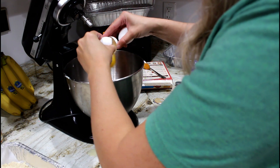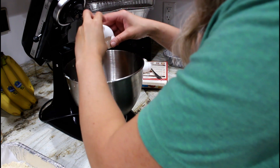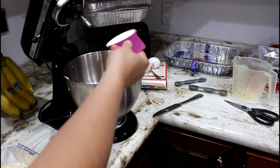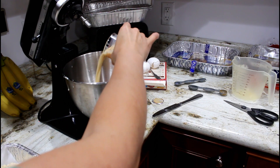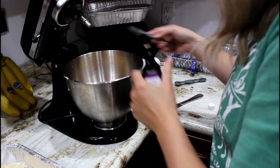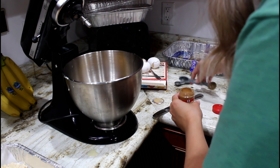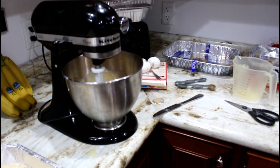For the pumpkin layer, combine one 15-ounce can of pumpkin, two eggs, one tablespoon of flour, half a cup of sugar, one 5-ounce can of evaporated milk, one teaspoon of pumpkin pie spice, and one teaspoon of vanilla. Just dump it all in the bowl and mix it up — you don't have to be too precise with this layer, it's the cream cheese that requires care.